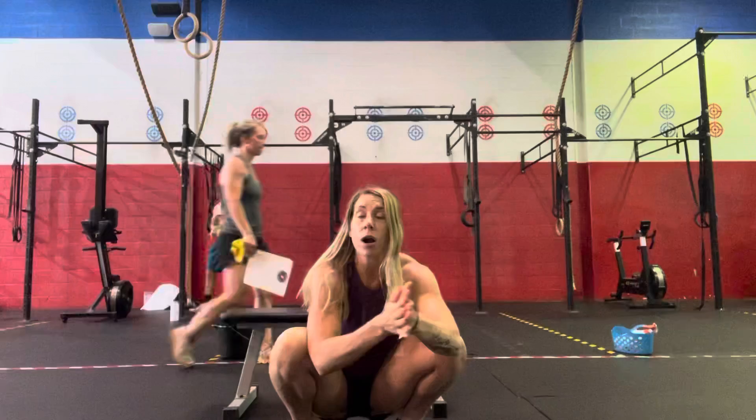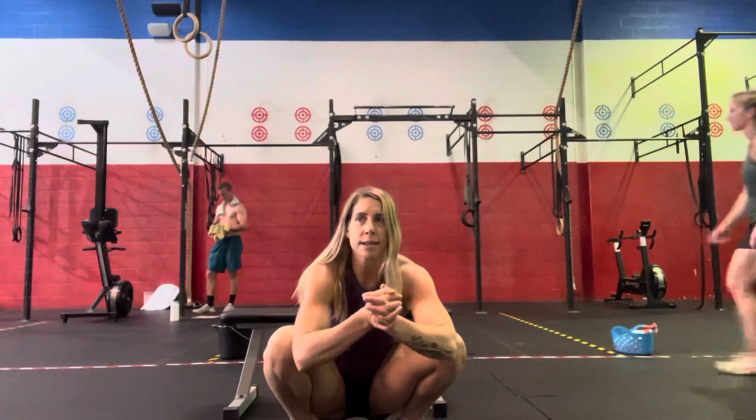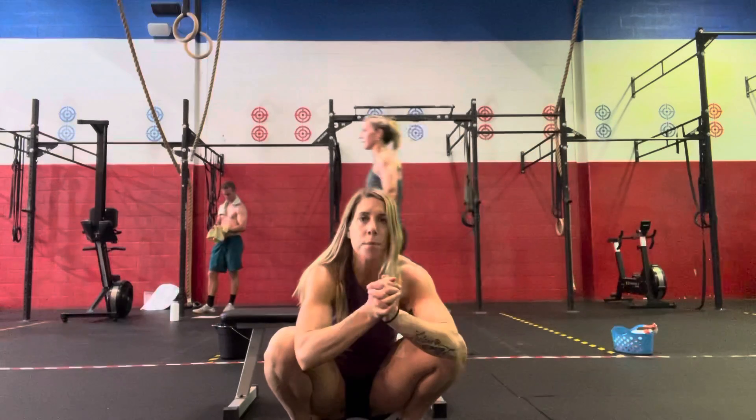After that, we're going to go into our strength work. It's going to be 4 sets of 10 barbell Romanian deadlifts, building over those 4 sets. Then following each set of barbell Romanian deadlifts, you'll do dumbbell bench press — alternating, one arm pressing while the other arm stays extended, 10 on each arm.